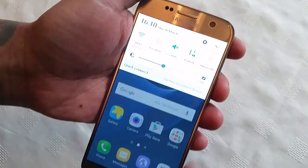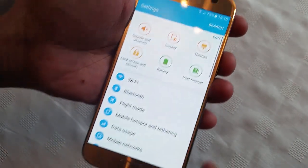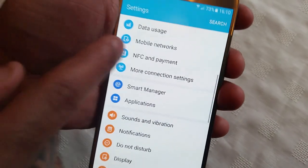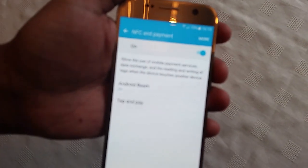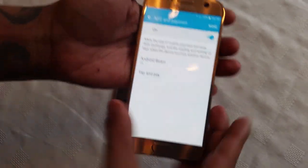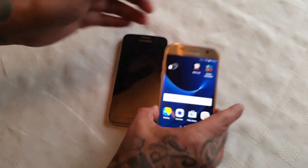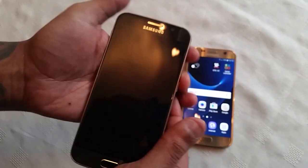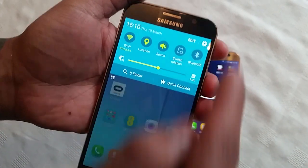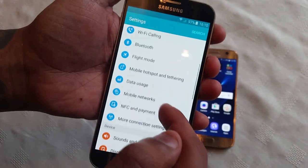I'm just going to enable NFC on the Galaxy S7 — go to NFC and payment and turn that on. Now just turn it on on the receiving device which is my S6. Go into settings and turn on NFC.